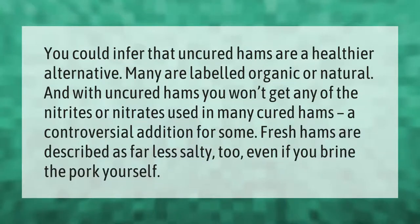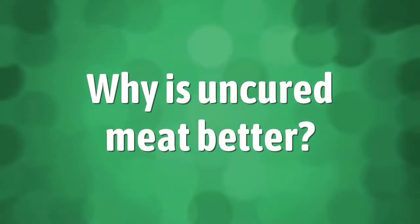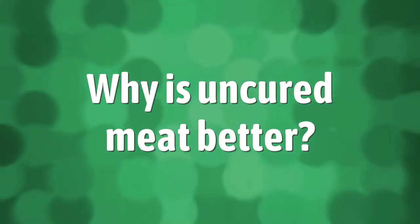You could infer that uncured hams are a healthier alternative — many are labeled organic or natural. With uncured hams you won't get any of the nitrites or nitrates used in many cured hams, a controversial addition for some. Fresh hams are described as far less salty too, even if you brine the pork yourself.